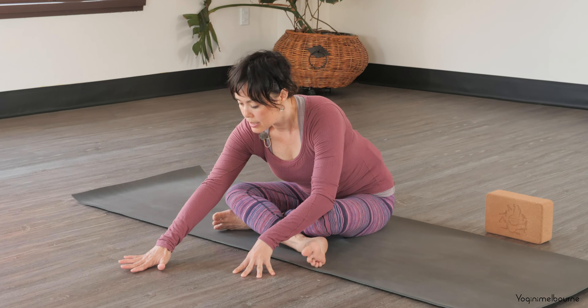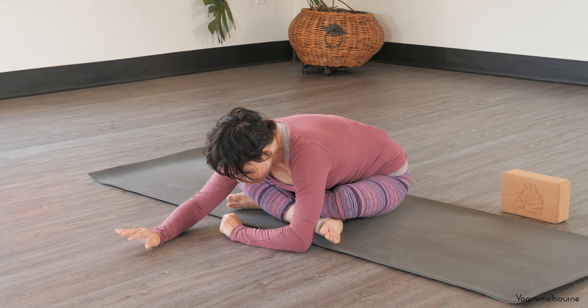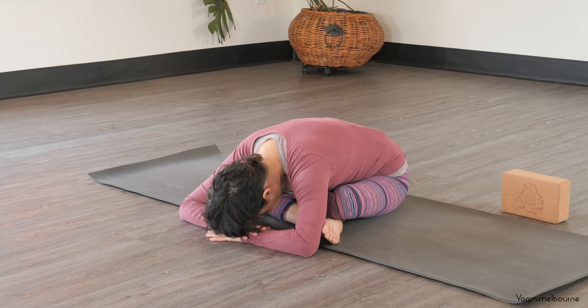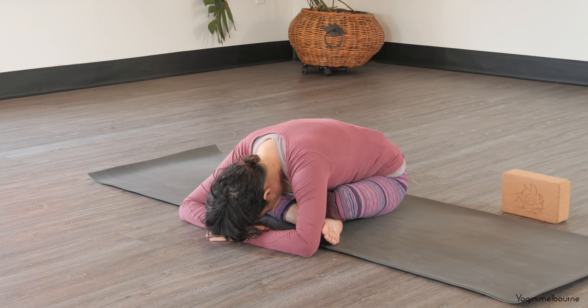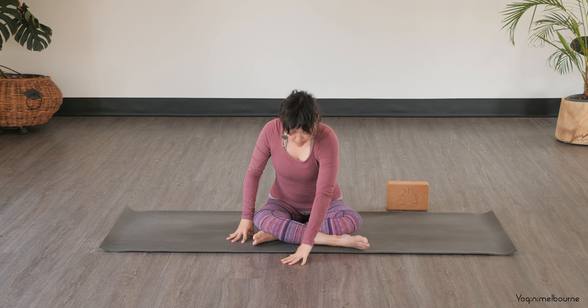And then as you exhale, walking your hands forward to where you can. And remembering the option here to just keep quite active through those arms, or you could just rest the head down towards the ground if that feels good. Just breathing into any sensations in the body, noticing if there's any space to soften and let go on the exhale. And then taking an inhale, coming back upright.